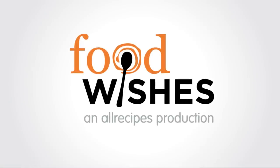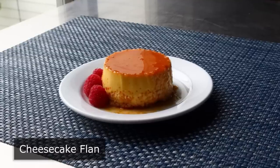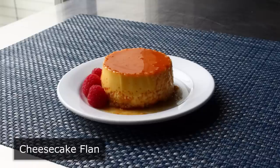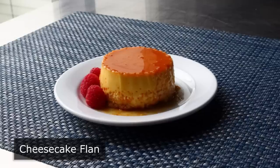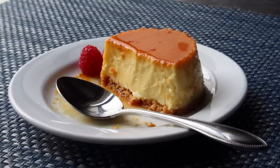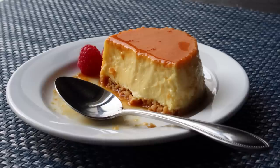Hello, this is Chef John from Foodwishes.com with Cheesecake Flan. That's right, I attempted to make a flan that tastes like cheesecake, but I actually ended up with a cheesecake that tastes like flan, which reminds me of something I used to tell my students way back in the day: never name a dish until it's perfected. But having said that, we're going to stick with Cheesecake Flan for now, since you have to admit it is pretty good clickbait. But names aside, this really did come out incredibly well.